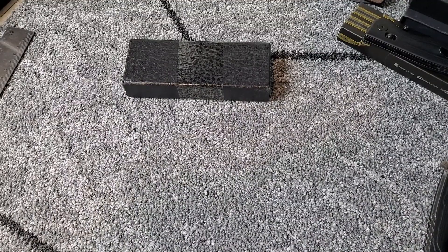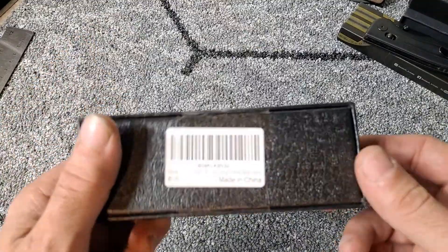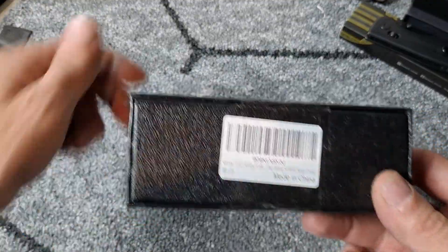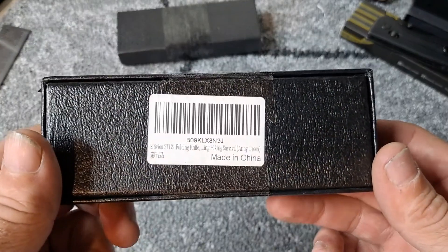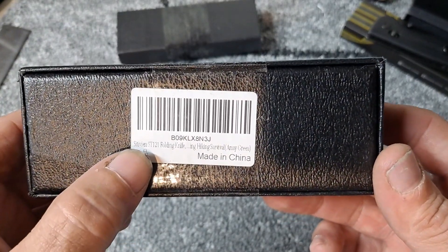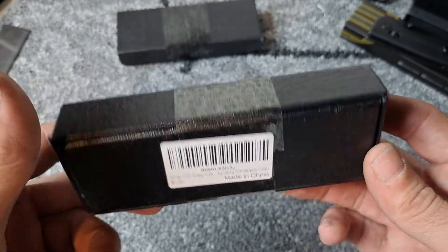Hello YouTube and welcome knife enthusiasts. Today we got a couple new Sativian knives. The first one is going to be the Sativian ST-121.